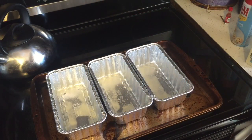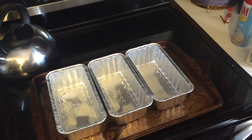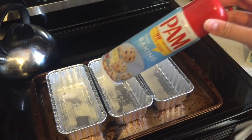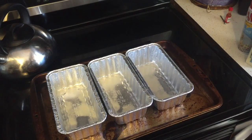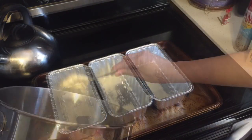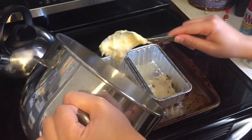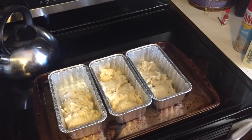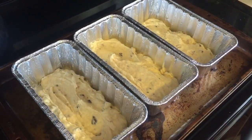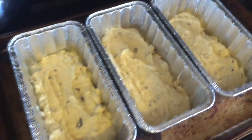I'm going to pour this lovely batter into these prepared pan loaves. I just sprayed them with a little bit of Pam so they don't stick. I'm going to do a speed run so you'll just see me put the batter into the pan loaves — so easy.